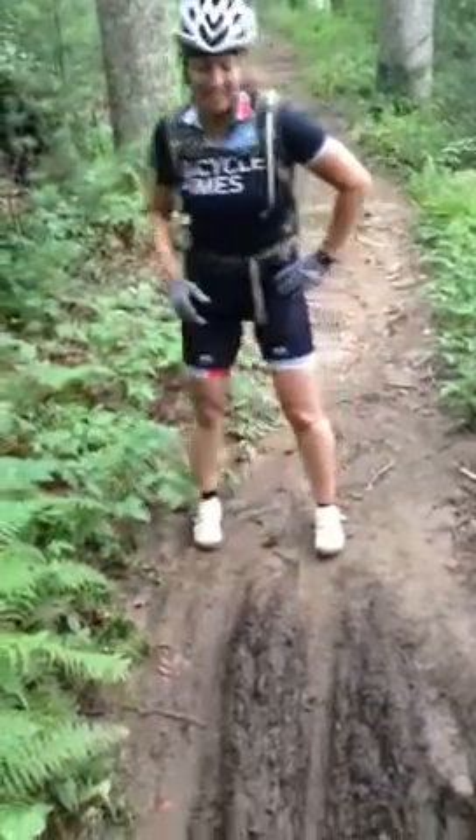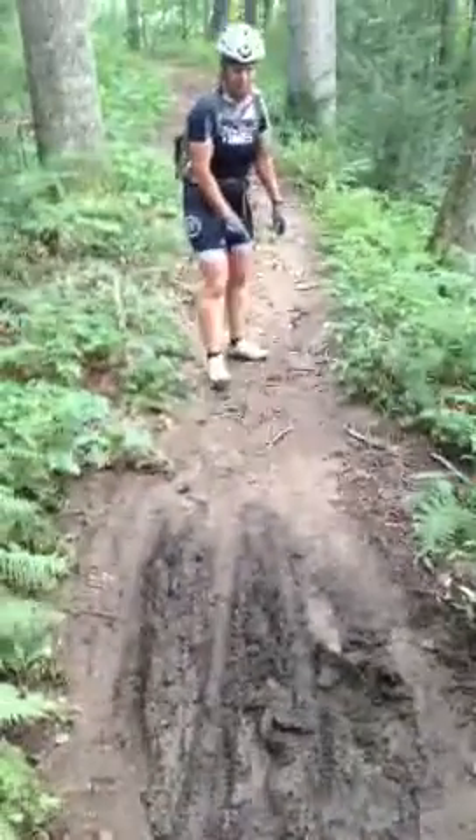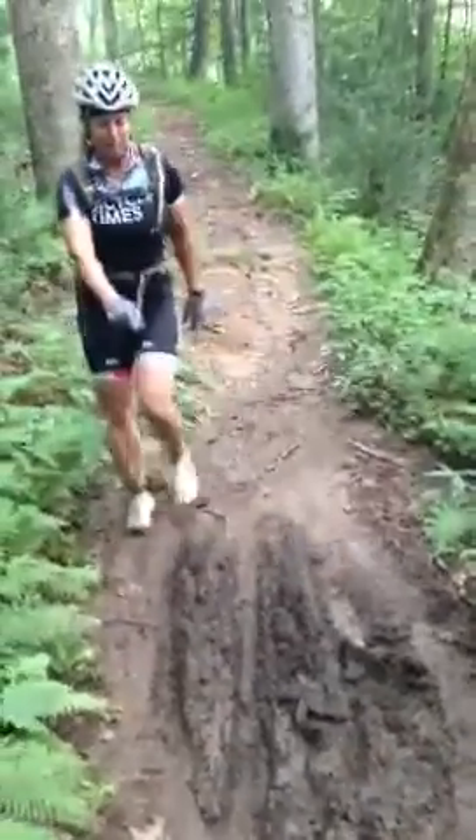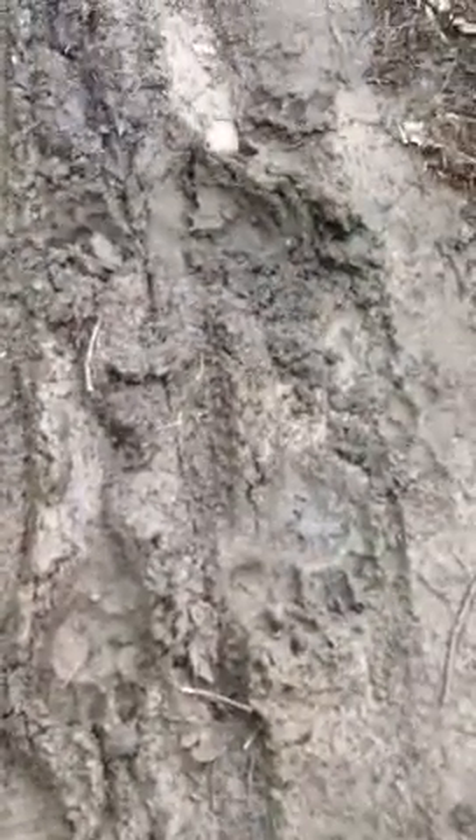This is a fine example of a failed rolling grade dip. This rolling grade dip goes from here all the way past these bear paw prints. Check out the big bear prints, ladies and gentlemen. Good God Almighty! Look at that — there's a bag in there.